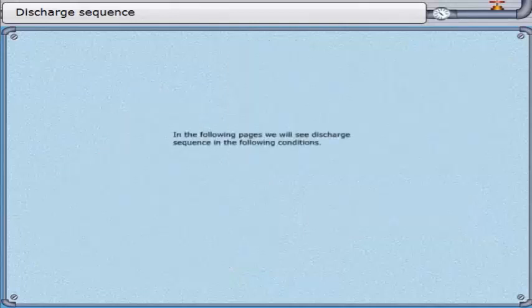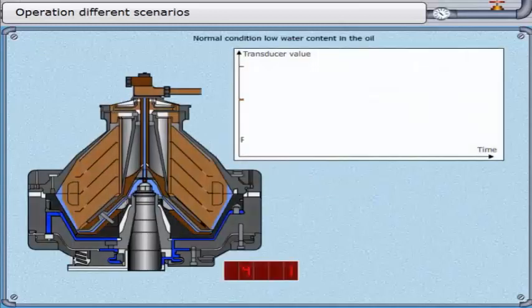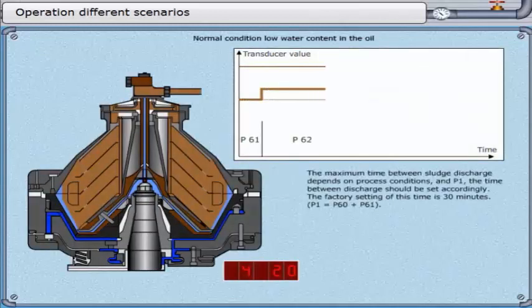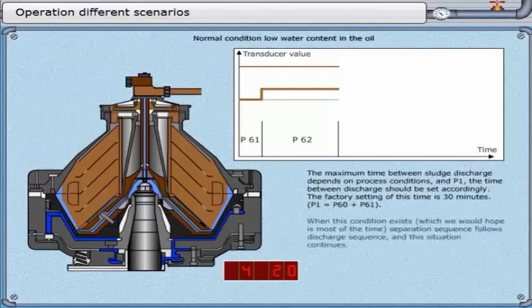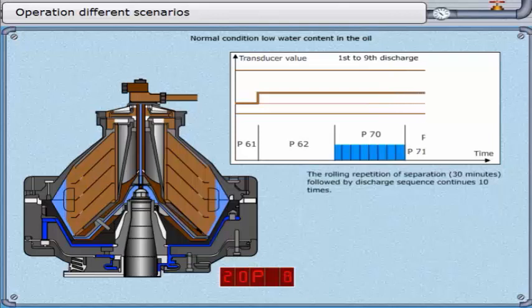In the following pages, we will see the discharge sequence in the following conditions: normal condition, low water content in the oil, high water content in the oil, and adaptive adjustment of displacement water. The maximum time between sludge discharge depends on process conditions, and parameter 1 — the time between discharges — should be set accordingly. The factory setting is 30 minutes; P1 equals P60 plus P61. When this normal condition exists, the rolling repetition of separation followed by discharge sequence continues 10 times.